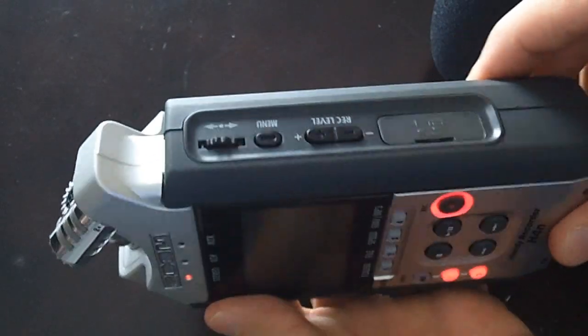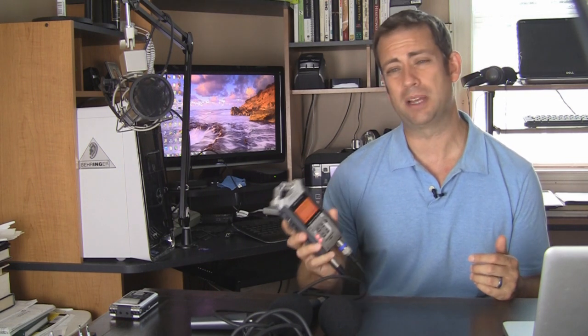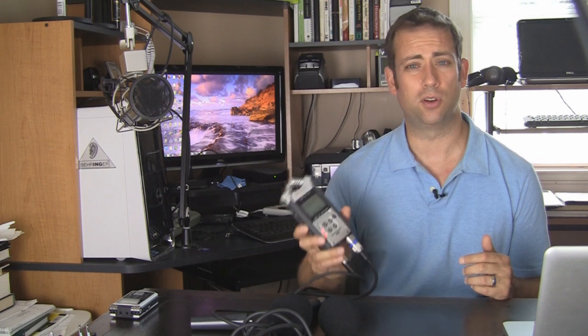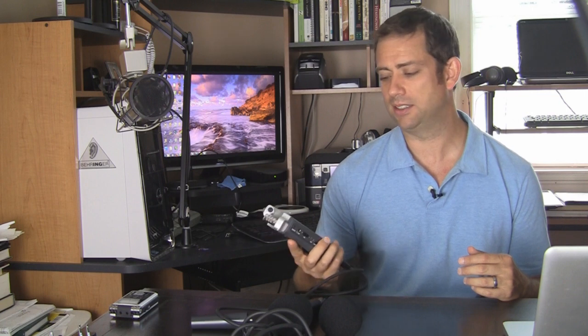The remote doesn't come with it, but it's an additional accessory you can get. So all in all, it's a great recorder. The price is a little bit more than the Roland — I think this comes in around $250 to $260 for the recorder itself. But with the additional features of the XLR inputs so you can hook in your dynamic mics, it gives it so many additional uses.